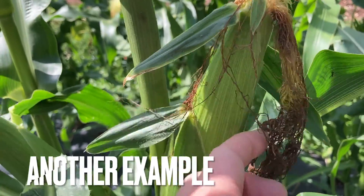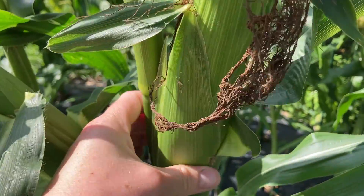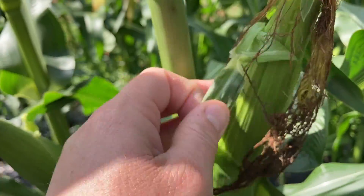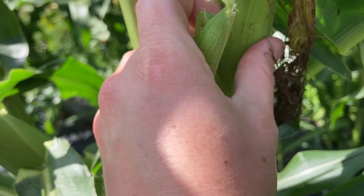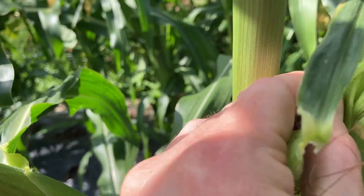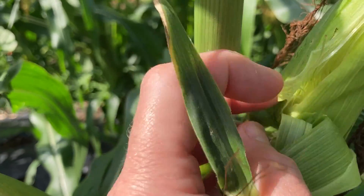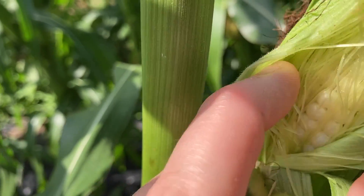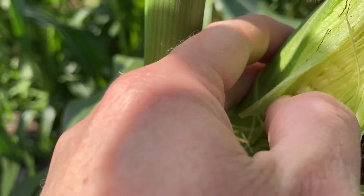Look at this silk now — really, really dry. You feel the husk, it feels nice and big. So what you can do is peel this back to take a look to see if the kernels are ready in there. Look at that. Looks pretty good.